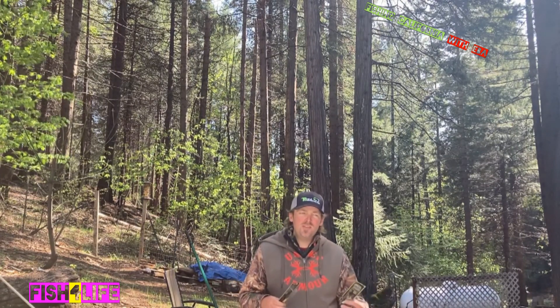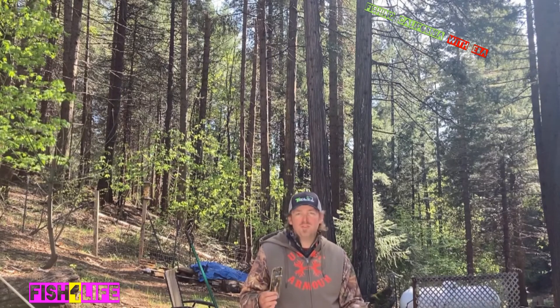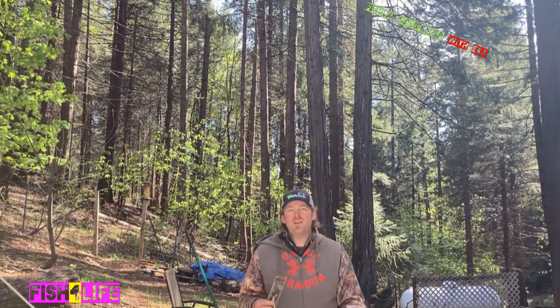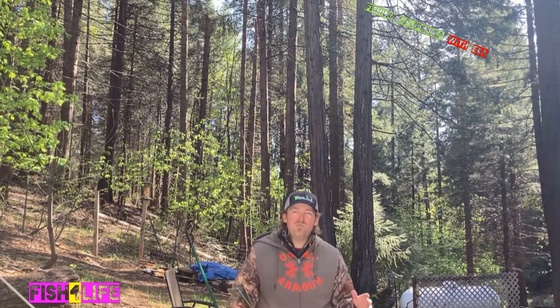When does it shine? I like to fish it in the summer, spawn, and fall. In winter I'll put it down, but I'll try throwing it — if it works, it works. I've had so many great days on this bait that I don't mind trying it.